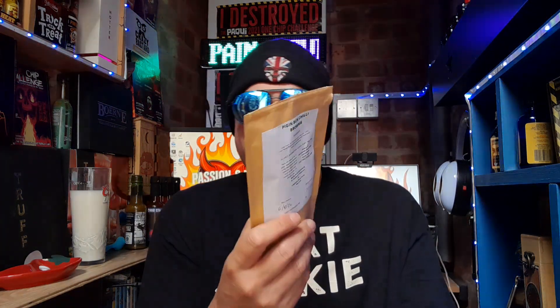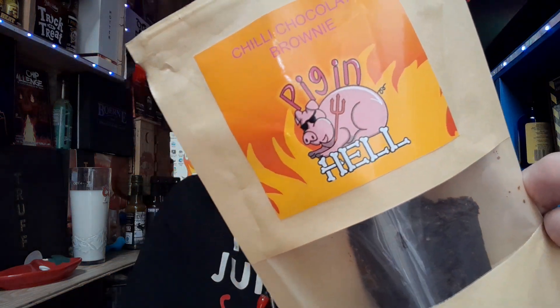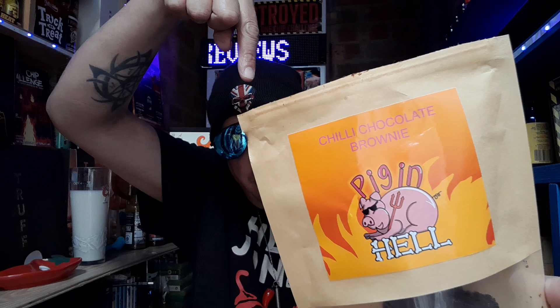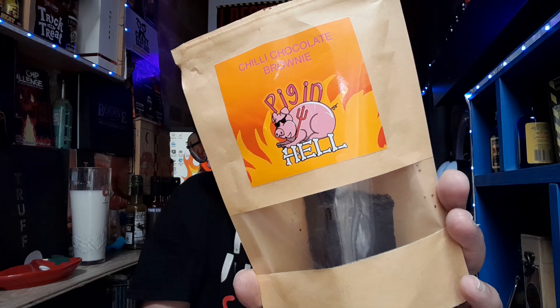It's absolutely divine. Chocolatey, rich, luxurious — it's great and tasty. Please go check out Pig & Bun — their information is right there in the description below. I'll message them and see if you can get your hands on some brownies because these brownies are good. Go check them out at pigandbun.co.uk. So that's the Scotch Bonnet brownie review.